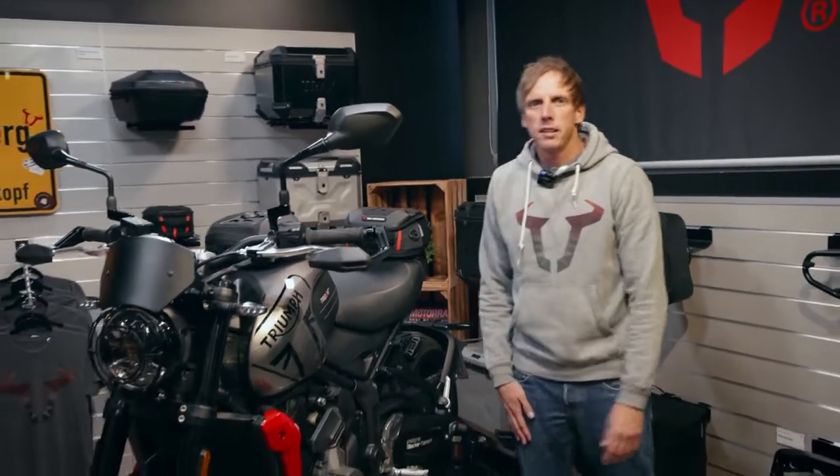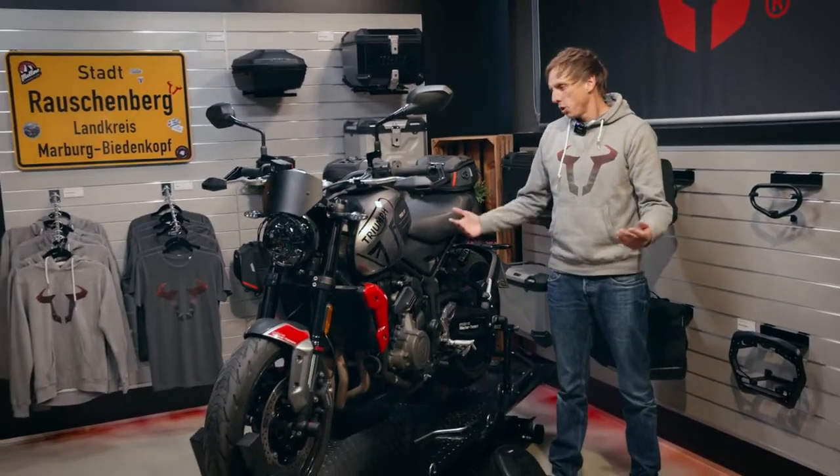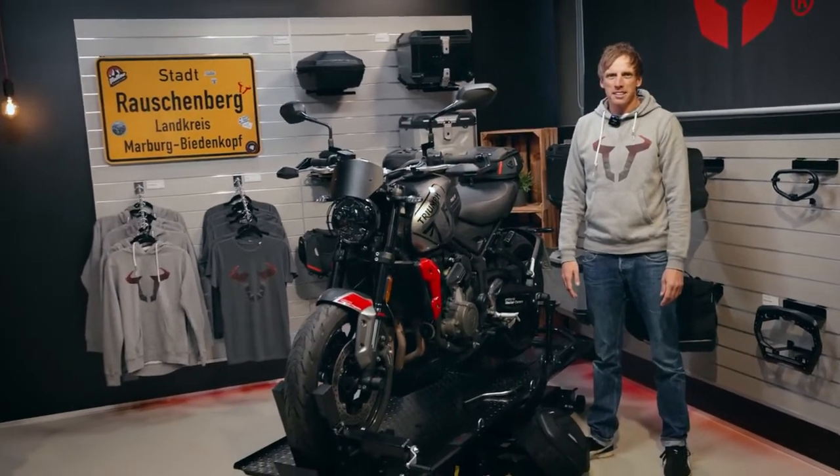All the products for the Triumph Trident 660 you can find by clicking the link below the video. Enjoy shopping and riding the bike. See you then.